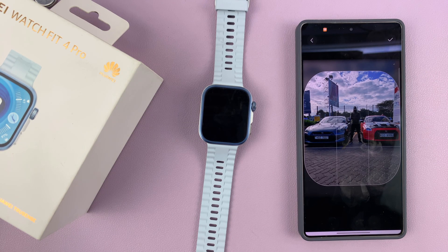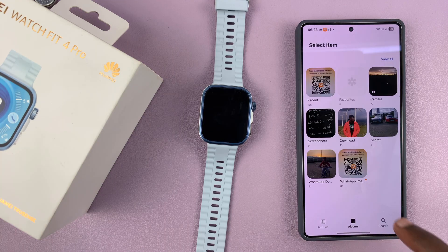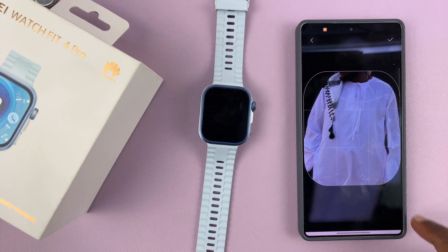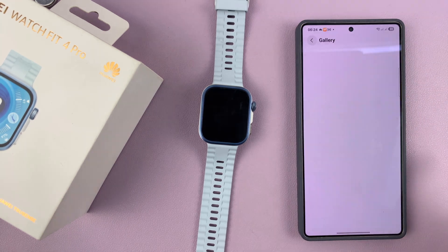It's a photo of me between two cars. Tap on the check mark and you can see what it's going to look like on your watch — that's basically a preview. Now I can add another photo, so let me select another one. Maybe I want to add this picture, and I can drag it to sit exactly the way I want it, then tap on the check mark.